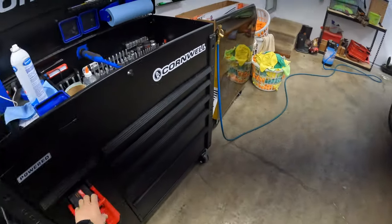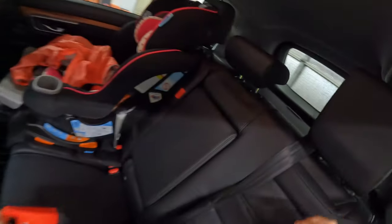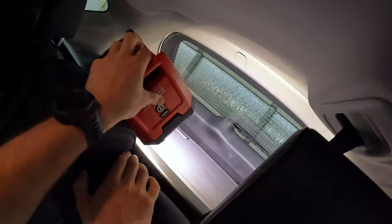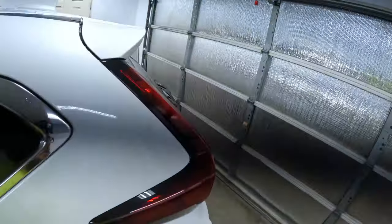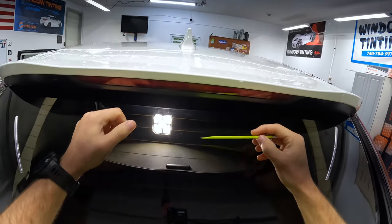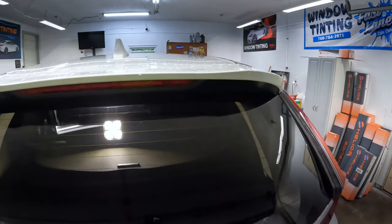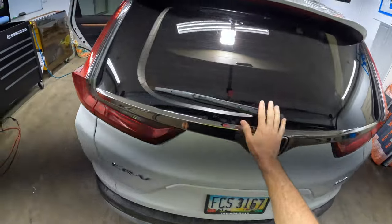Let's grab a light real quick and see if I can show you what I'm talking about on the spoiler. The CRVs are not too bad — our border is right here and our spoiler is like this. There are a lot of other models where your border is going to be up in here, and it gets really difficult to get your film up in there, cut your top, and all that stuff.